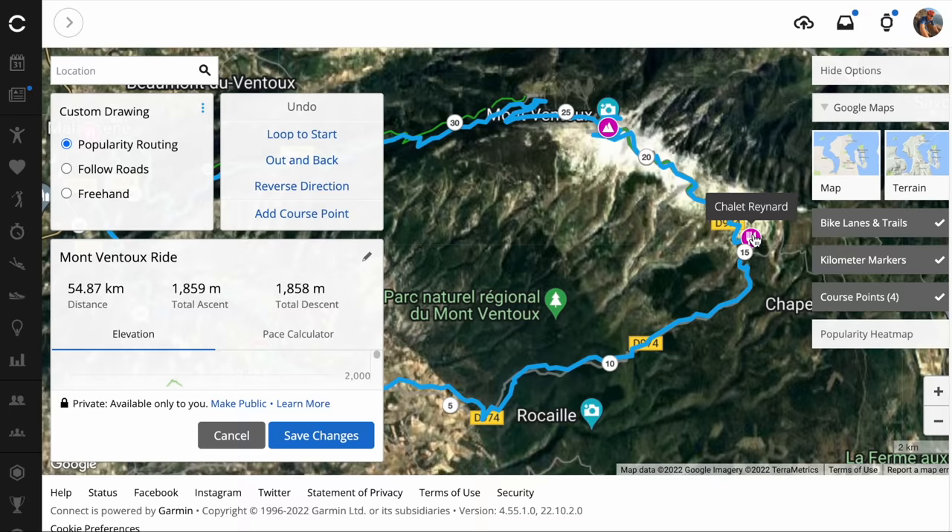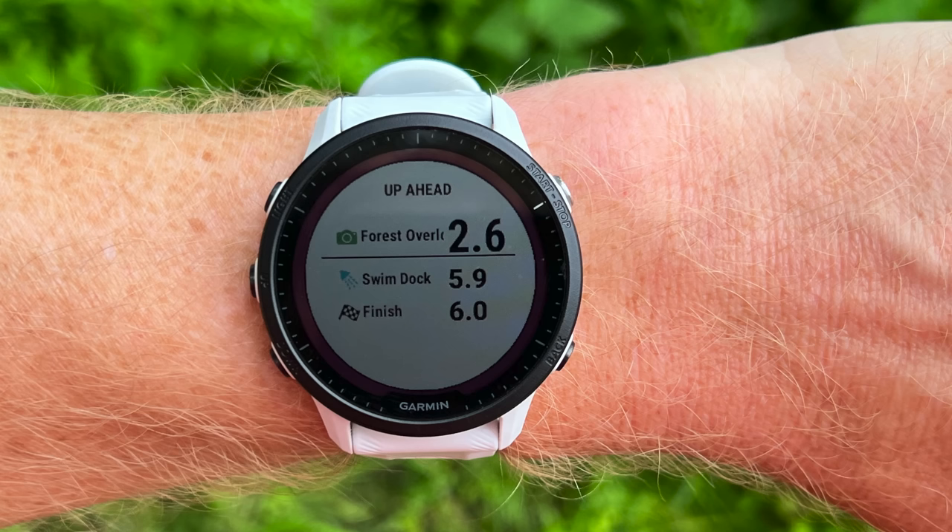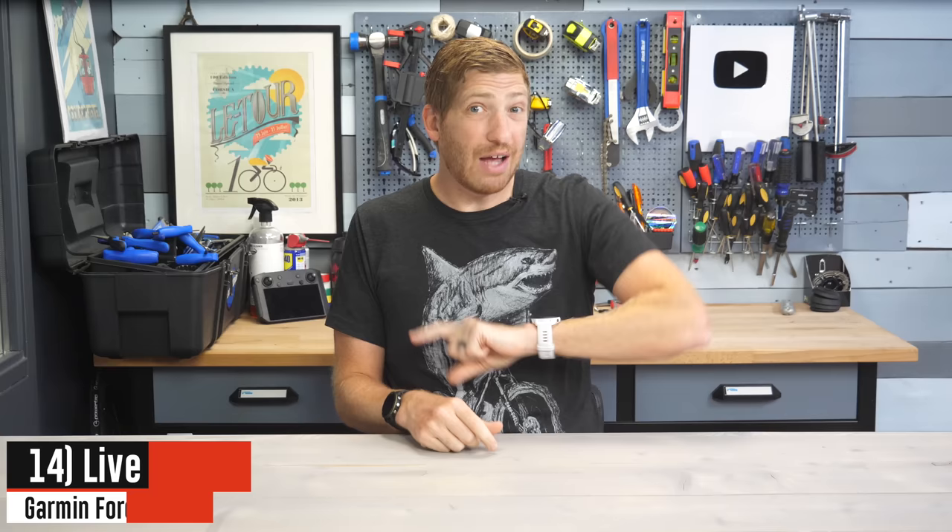Next up: the 955 now supports what's called Up Ahead. If you load a course in Garmin Connect and add waypoints — things like a cafe stop, the summit, or whatever it may be — those show up on a new data page on the watch. You can see the distance to each waypoint with a little icon and whatever wording you define. This is super helpful on really long hikes or really long adventures.